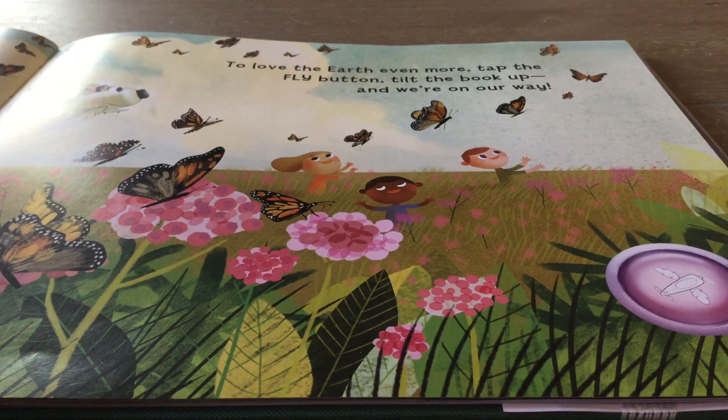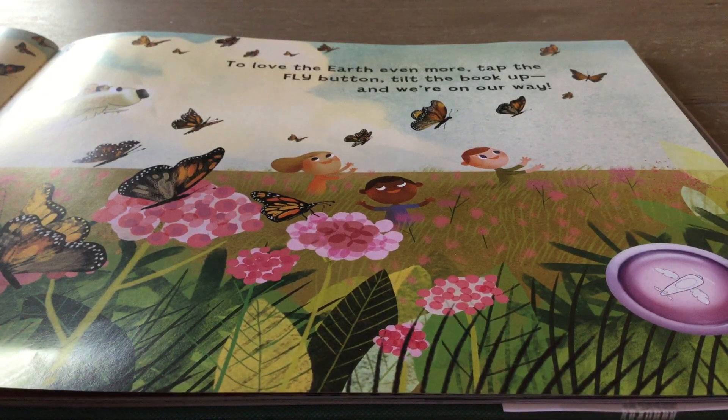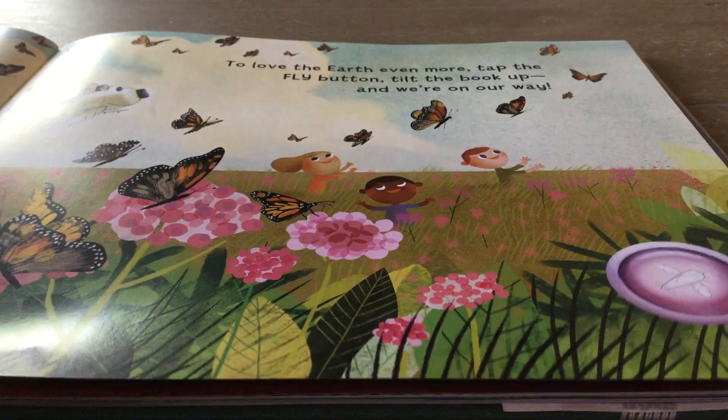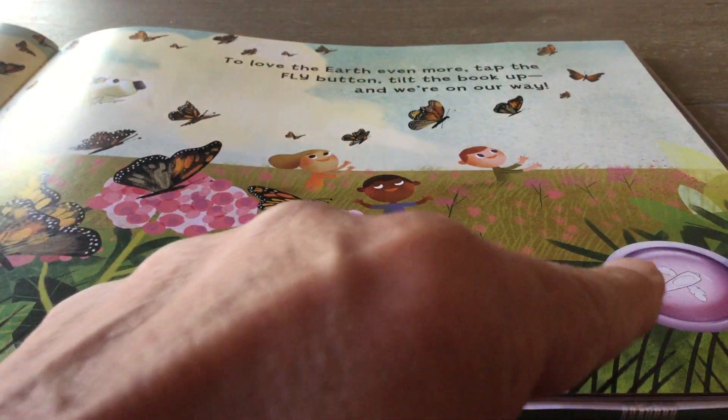To love the Earth even more, tap the fly button, tilt the book back, and we're going to be on our way again. I'm going to touch the fly button.